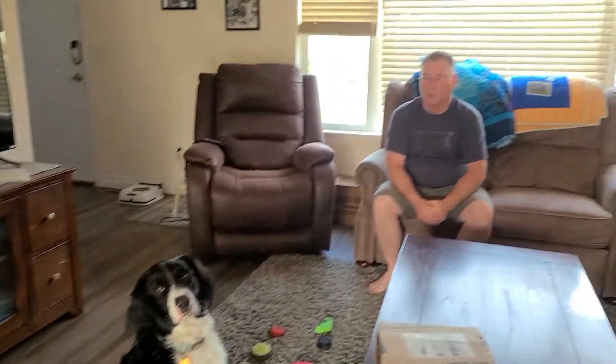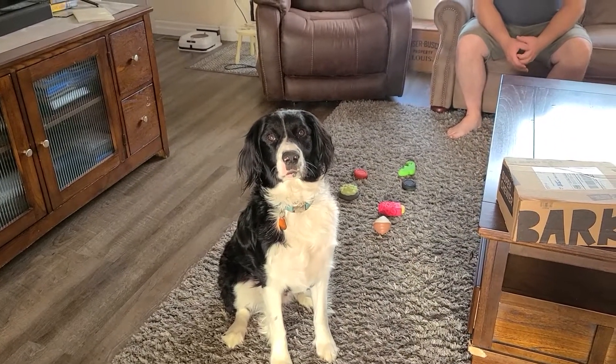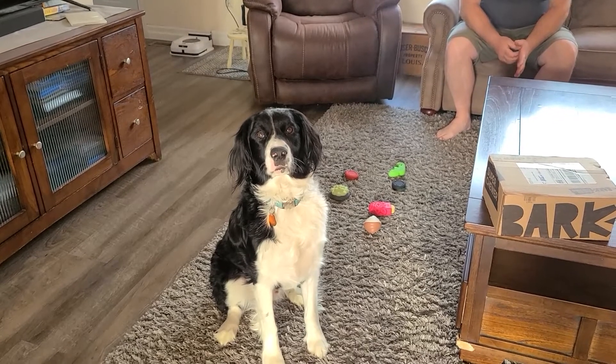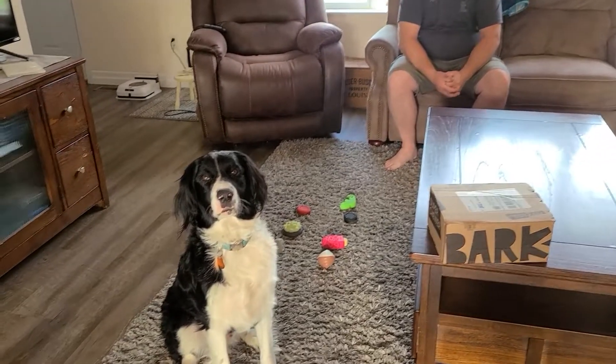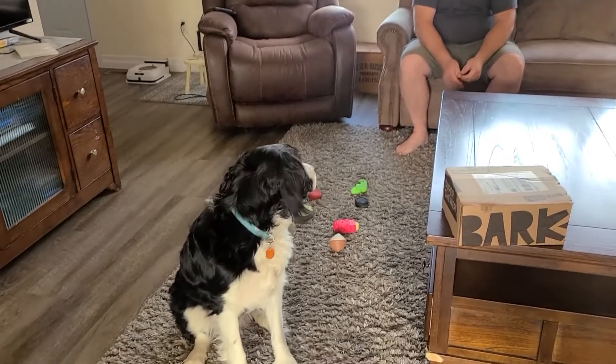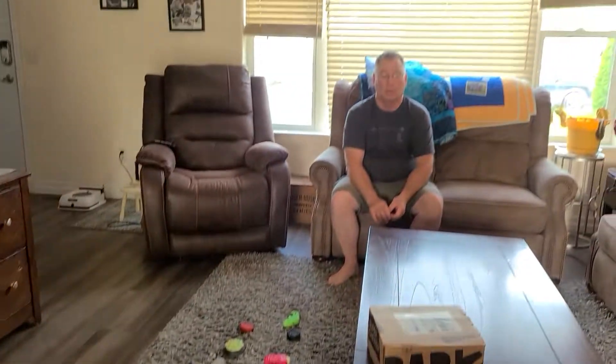Basically this is a subscription box for dog toys. As you can see there's some on the floor here. It costs somewhere around 64 bucks a month, or you can get a six-month plan for like 190 bucks. Different plans cost different amounts — you can check it out on the web.